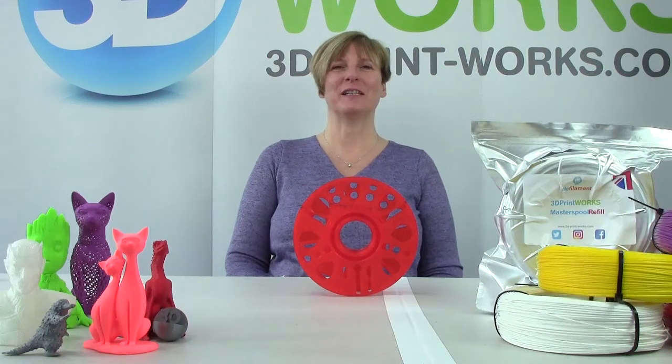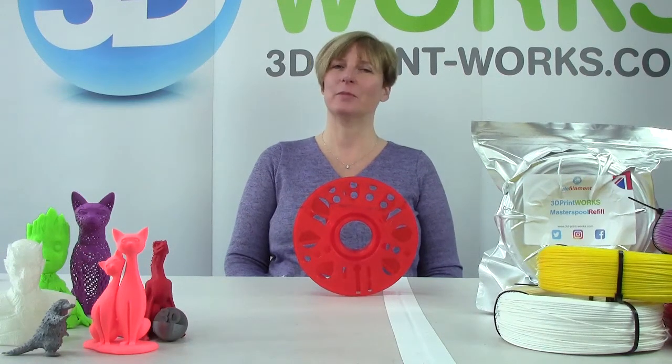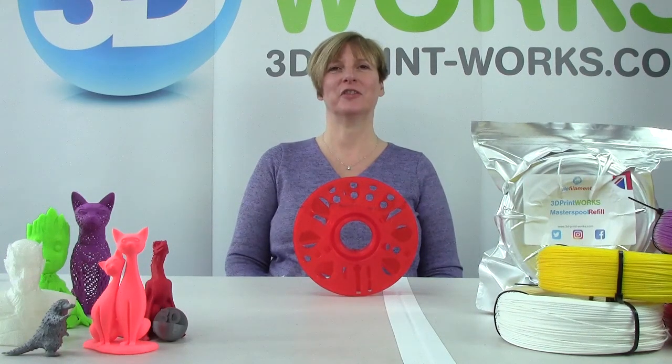Hi, I'm Avril from 3D Printworks and I'm here to tell you how easy it is to use Master Spool refills, and we make the refills right here in the UK.